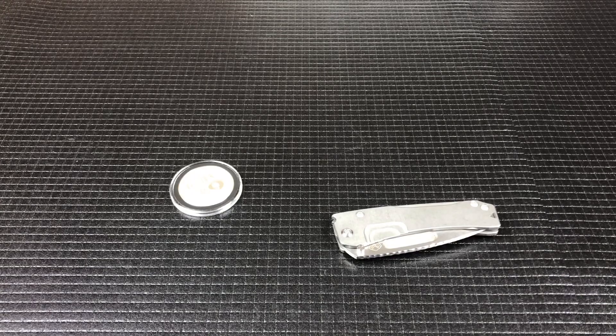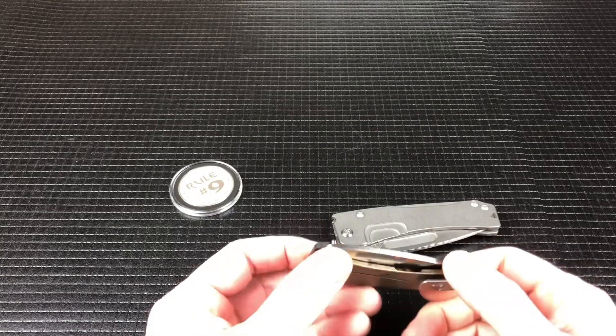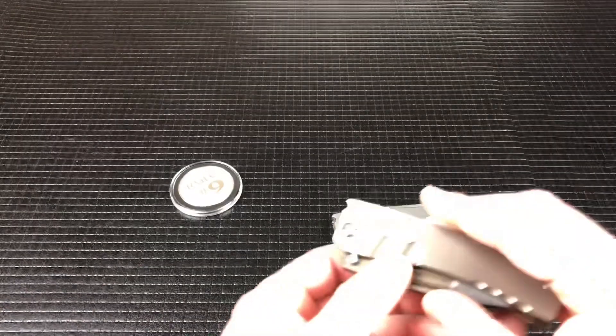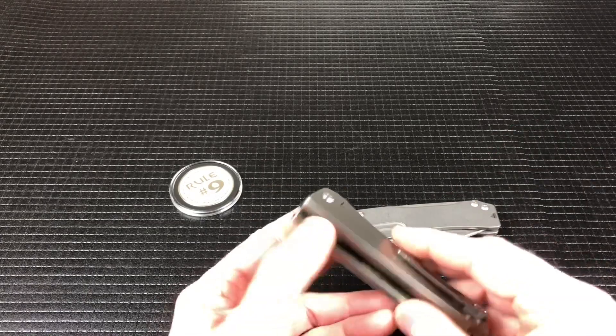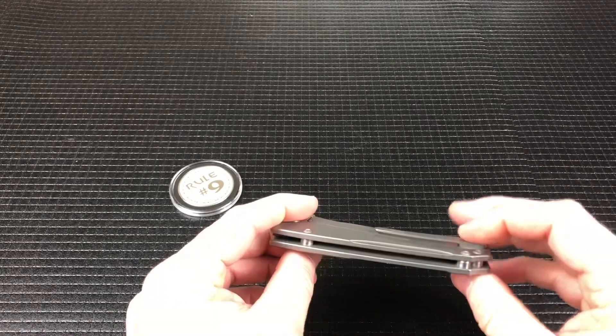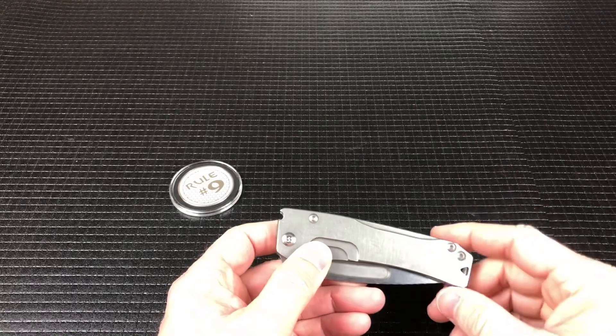Hey guys, welcome back. Today we're going to talk about the Medford Slim Midi. We've already talked about the Dress Marauder, the smallest of the Marauder family, and the Midi Marauder, the middle one of the Marauder family. And today we want to talk about the Slim Midi. Let me run through the specs on this one really quick and then we'll compare it to the other two.